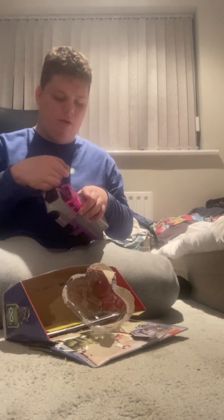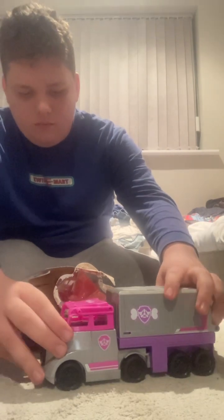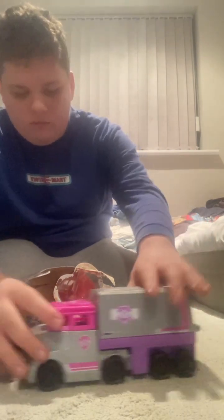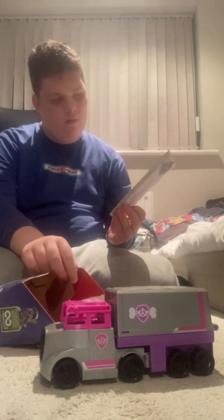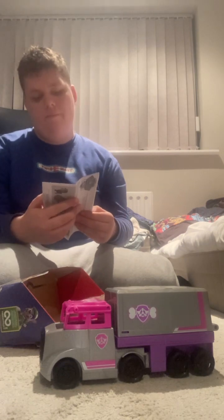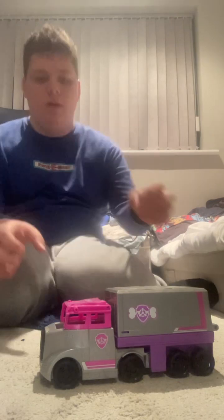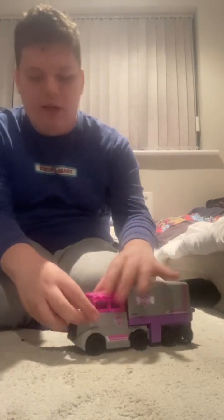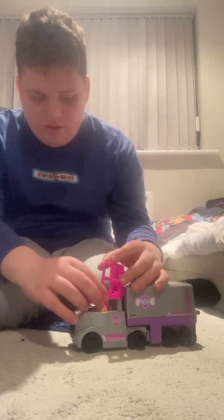Here's the truck. Here's the instructions — I know how to use it, so yes. Here's the truck right here. You can put Sky inside like this.